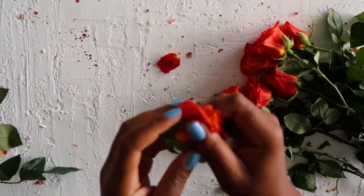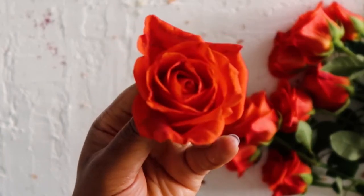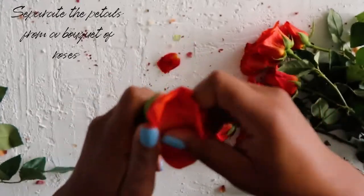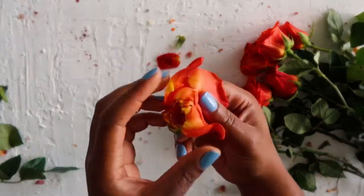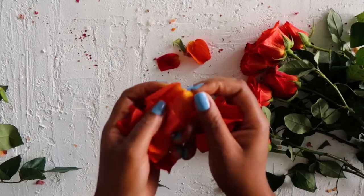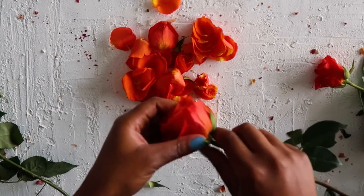Today I was drawn to orange roses. Orange has a meaning of creation, sensuality, compassion, adaptability and success. You should choose whatever colour resonates with you. Please leave a comment down below if you would like me to do a video on colour meanings and symbolism.